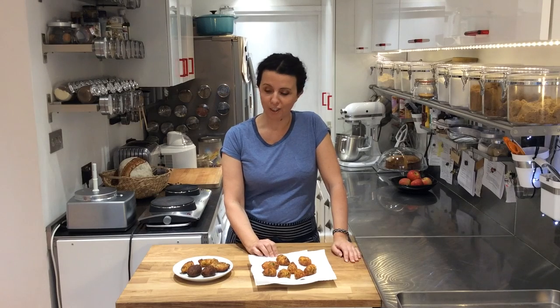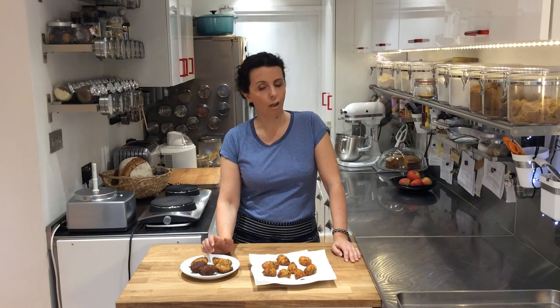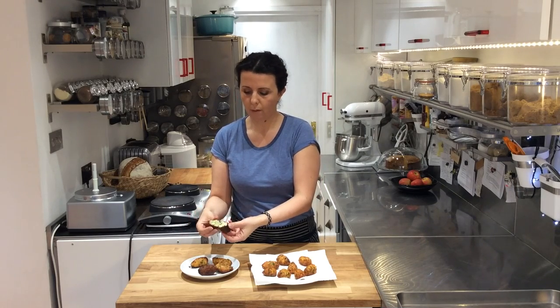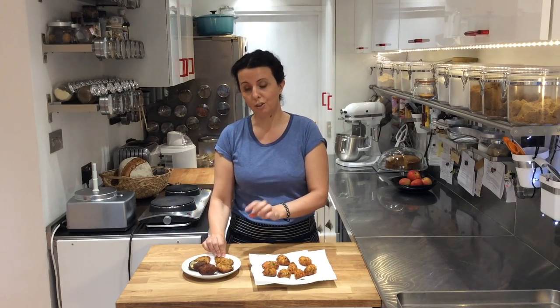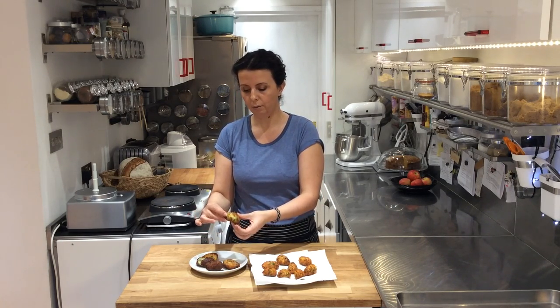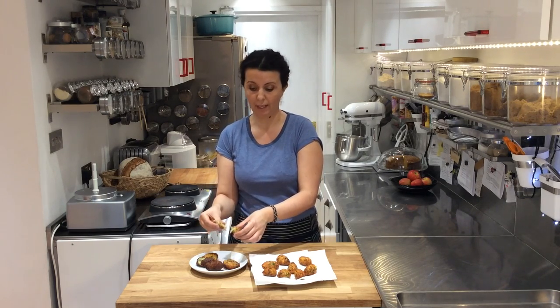I wanted to show you what happens if the oil is too hot or too cold. If it's too hot you just get a burnt outside — it doesn't taste very nice, though the inside will still be fluffy and moist. If the oil is too cold they break up and split, and the oil will penetrate inside making them greasy — you don't want that. Try to get the first batch right and after that you'll figure out how to cook them perfectly.